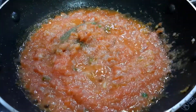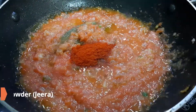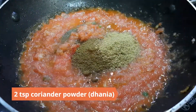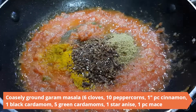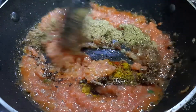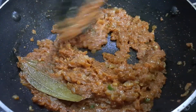Now add in the dry masalas: 1 teaspoon Kashmiri red chili powder, 2 teaspoons cumin powder (jeera), 2 teaspoons coriander powder (dhania), half a teaspoon turmeric powder (haldi), and freshly ground garam masala made from 6 cloves, 10 peppercorns, 1 inch piece of cinnamon, 1 black cardamom, 5 green cardamoms, 1 star anise, and 1 teaspoon of mace. Sauté for a few minutes until the oil starts appearing on the sides.